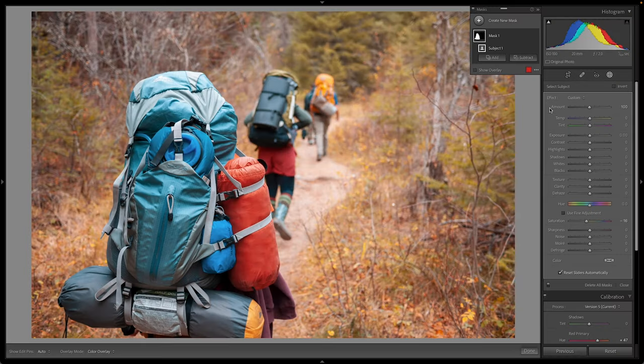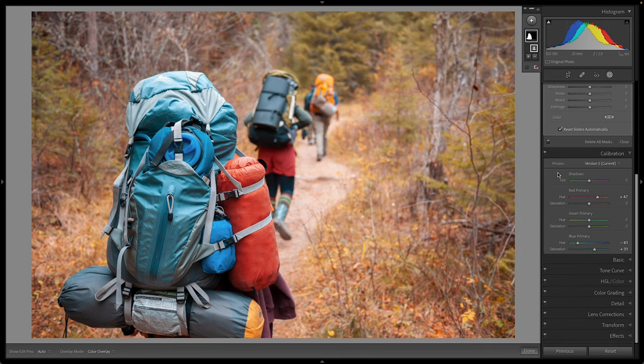I really wish you could apply the calibration panel selectively, but maybe we'll get that in a future iteration of Lightroom. Just to show you — I'll hide the masking panel and turn the light switch next to calibration on and off. You can see here's our before and here's our after. It's changing all the colors in the image, but that gives it the look and feel you might be after as a photographer.